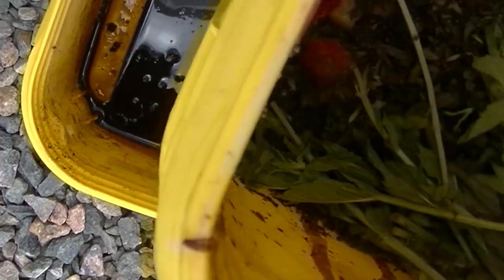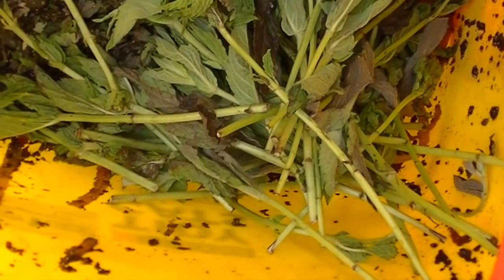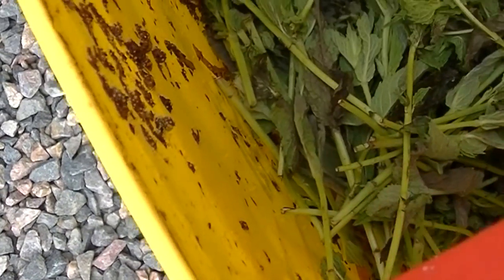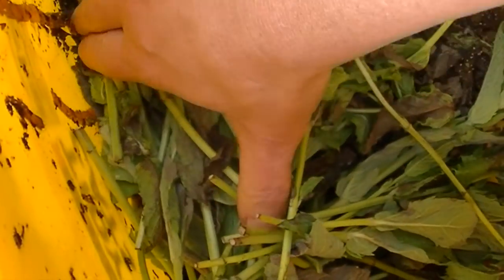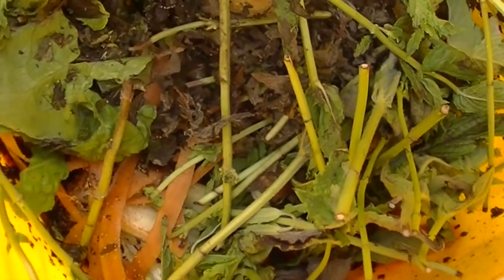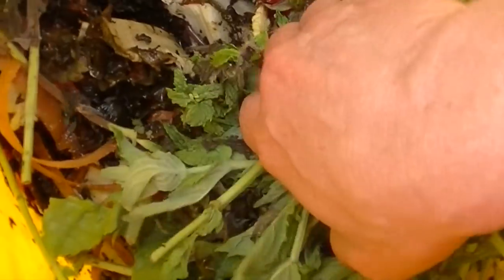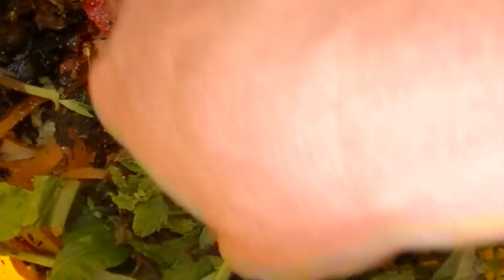Let's look inside the bucket — there's a bunch of fresh stuff on top and it looks like maybe some mold growing; it's getting kind of moist in there so I'm going to throw down some paper. Let's see if we can find some worms. I'm digging through some of this vegetable matter — all this black stuff with coffee grounds. I see some worms — there's a worm right there!